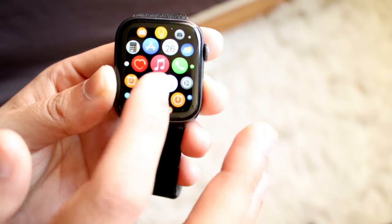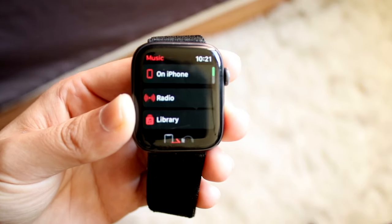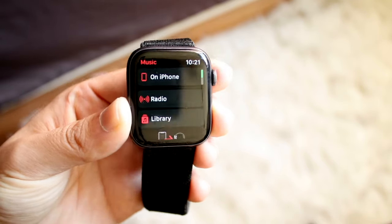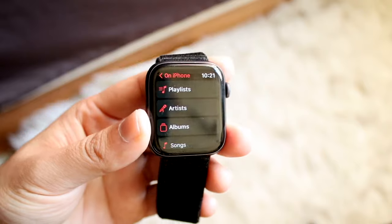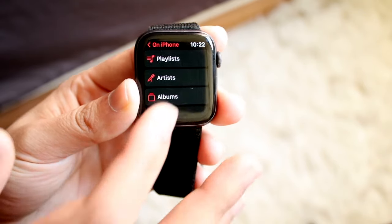You can also use Apple Music, which has its own built-in way. If you have your specific Apple Watch set up — as you can see on my iPhone — I have a few different options here. I can click on iPhone and any songs that I have downloaded straight from my Apple Music application, I will also be able to access.